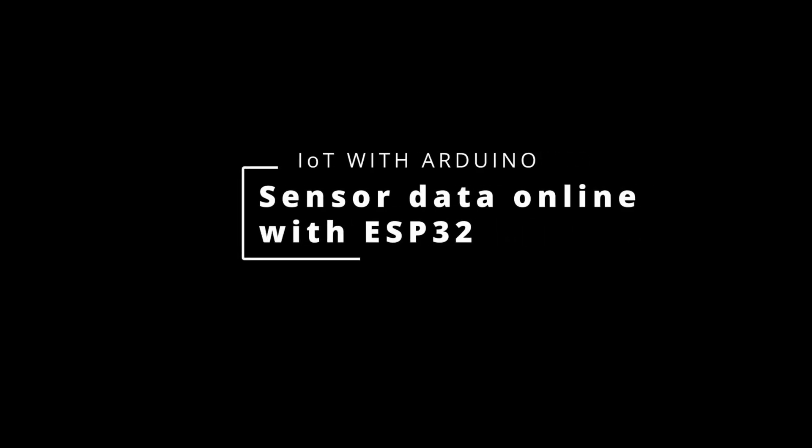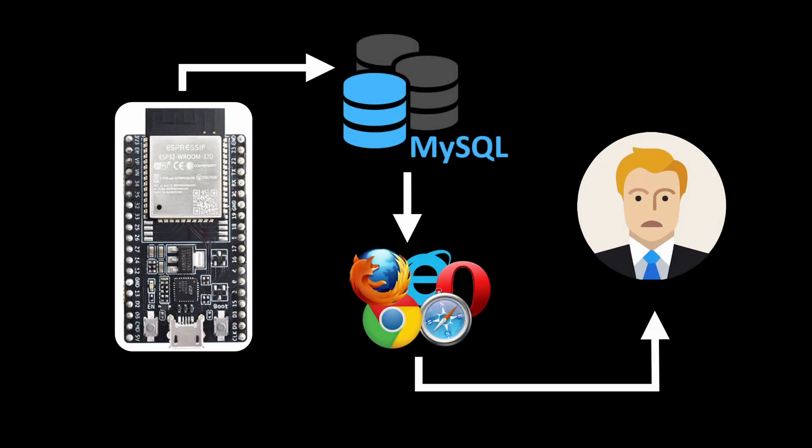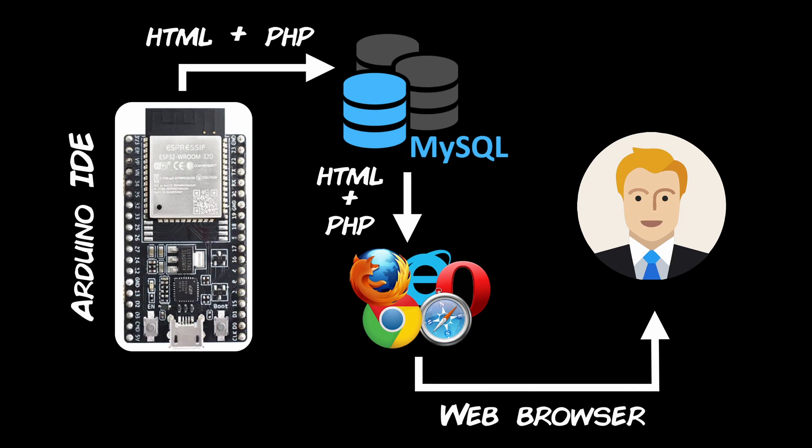So the best approach is to start simple and clear. In this first video of the IoT project series, I'm going to show you how to use the well-known ESP32 microcontroller to post data online in a MySQL database, to then check it online wherever you are, using basic tools: Arduino IDE, PHP and HTML, and providing the necessary code that will allow you to implement your own solutions afterwards.